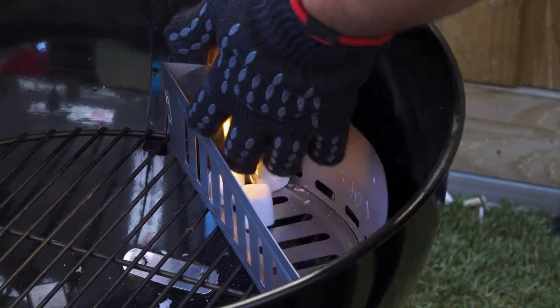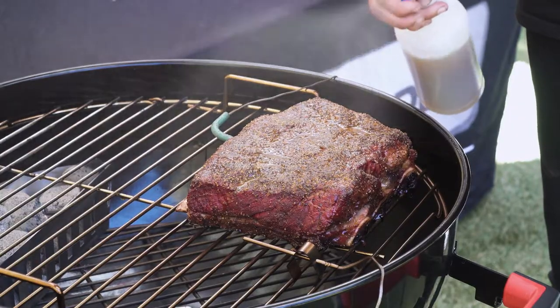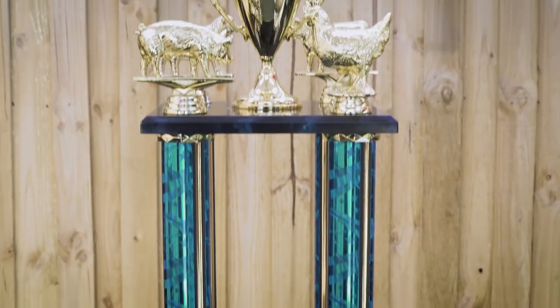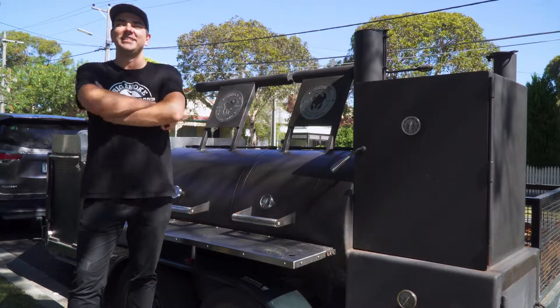It all started about four years ago watching the American style barbecue TV shows, watching them over and over again and practicing and practicing. 2017 we were the national champions. We backed it up in 2018 and came number four in Australia. We also went over to America to compete in the American Royal against 470 teams. I'm Scott Boaty, pitmaster of Big Smoke BBQ.